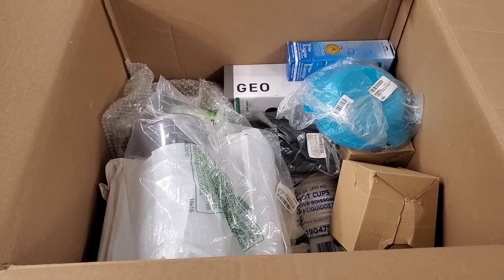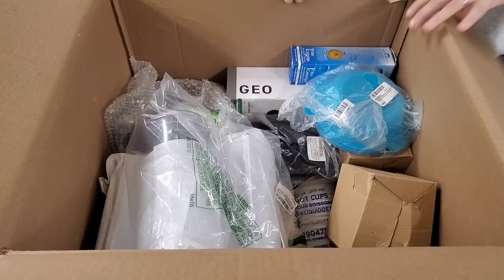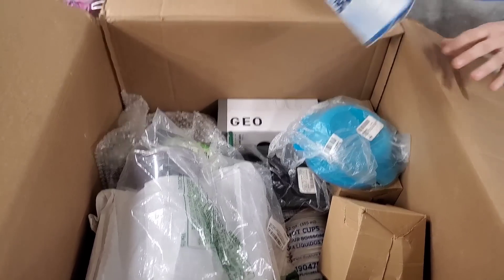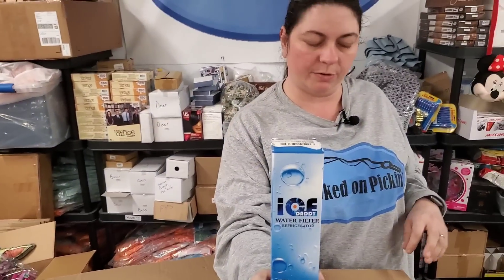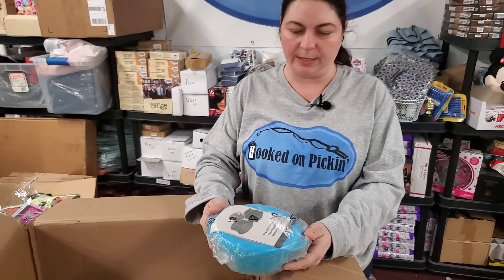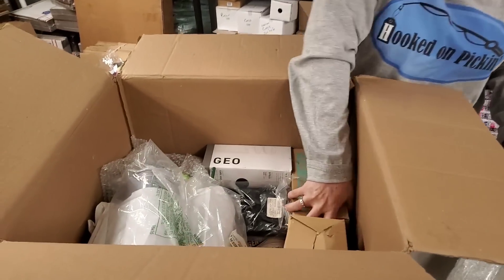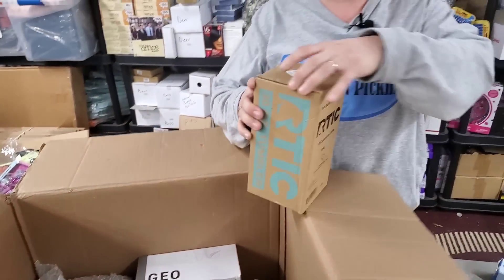Put that back with the box — don't break it. Then we have a water filter cartridge for a refrigerator. And we have a Tupperware bowl with a blue lid. Then we have an Arctic 30-ounce tumbler — let's see what color this is. 30 ounces, that's a big one.